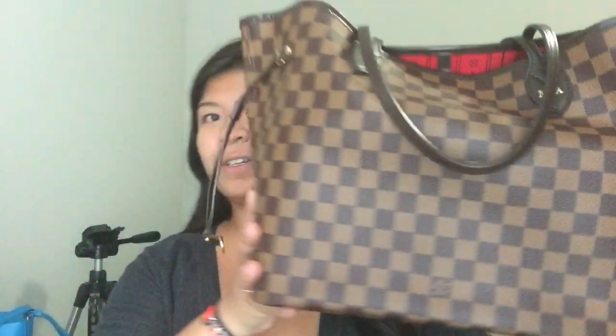And then I have, of course, my Neverfull MM in Damier Ebene. I love this — this is probably my most used Louis Vuitton bag. It does have the old interior and the stuffing inside. Great tote.